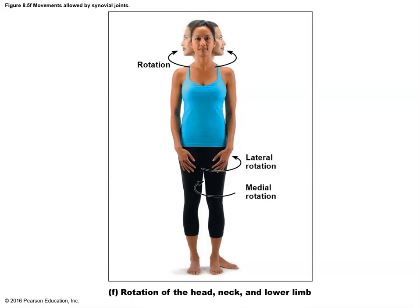We can rotate the body in a number of different ways. At the head, rotation goes left and right. The legs can also rotate left and right: lateral rotation moves the legs such that the toes, instead of pointing forward, are now pointing out to the side. Medial rotation moves the legs such that the toes move in a medial direction, getting back into anatomical position.